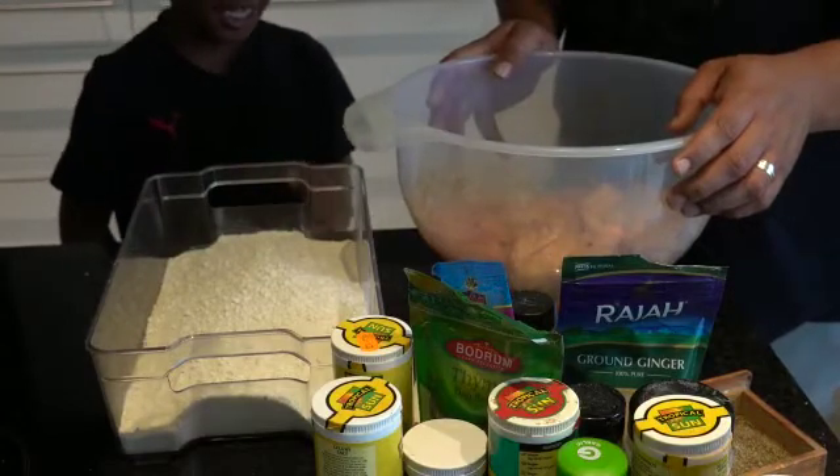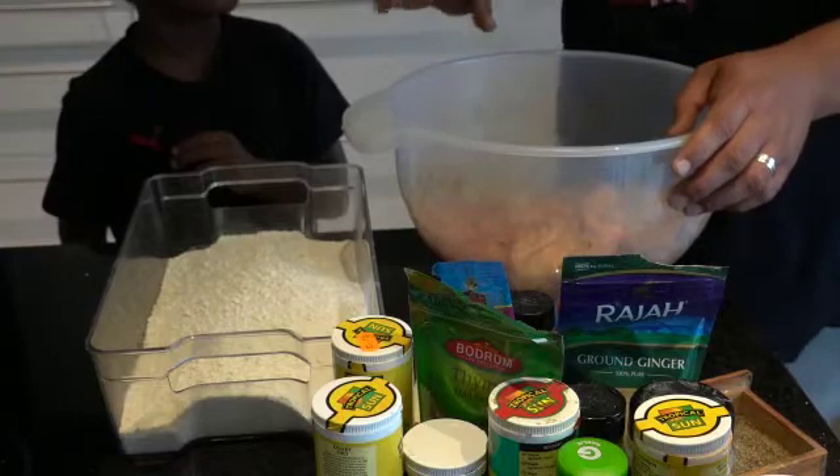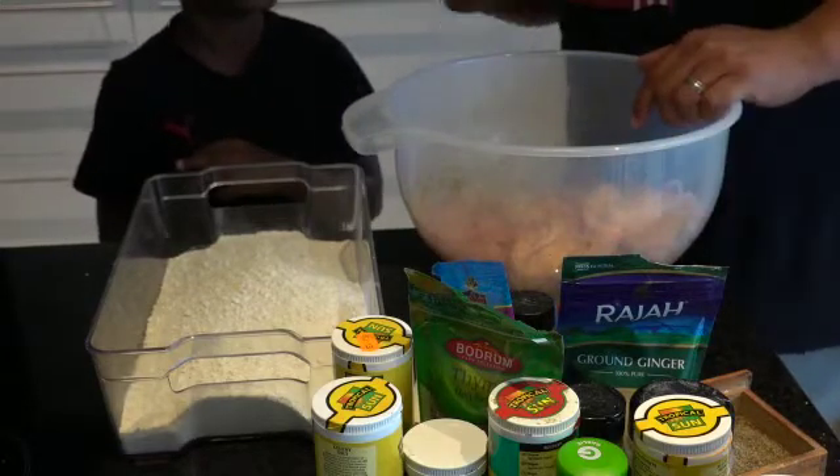So what are we doing today? Making fried chicken and chips. So we're just going to push the chips thing to the side because we're going to tell people about how to make fried chicken, innit?